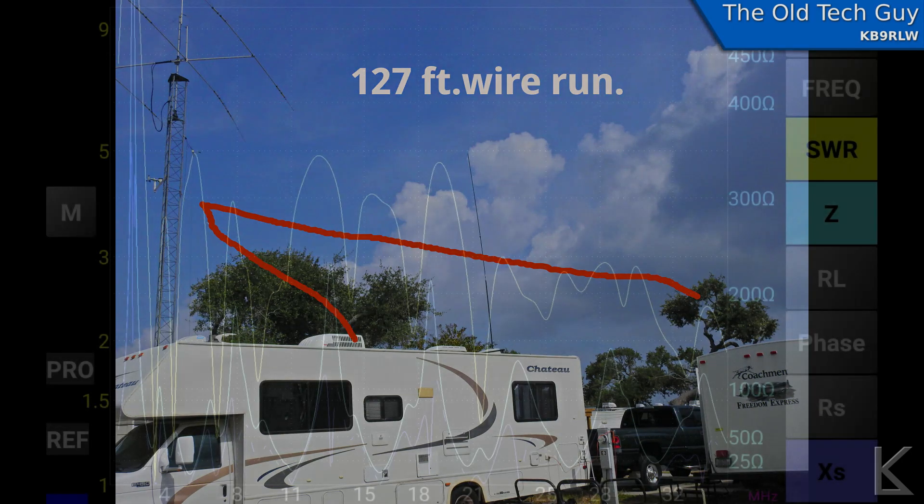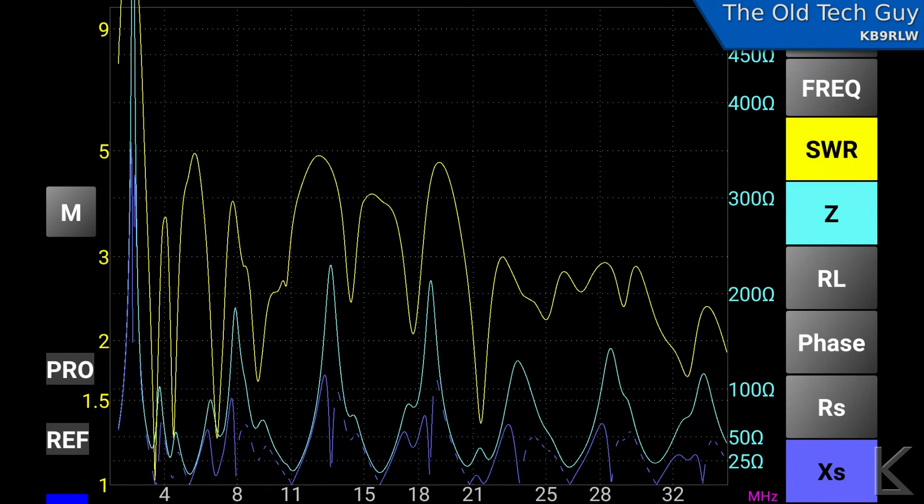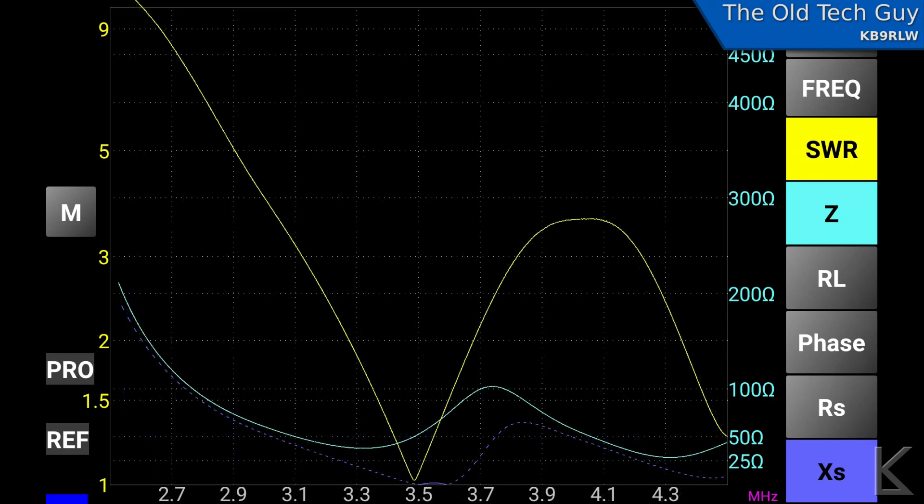I did an HF scan with the mini VNA. Frequency is across the bottom and the yellow line is the SWR — you can see the strongest dip is down at 80 meters. Looking at the 80-meter scan, the SWR dip is right at 3.5 MHz, and the bandwidth from 1.5:1 to 1.5:1 is around 220 to 230 kilohertz, which is about what you'd expect with a regular dipole.